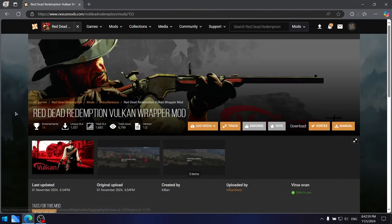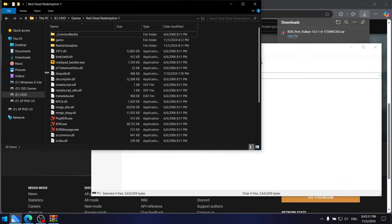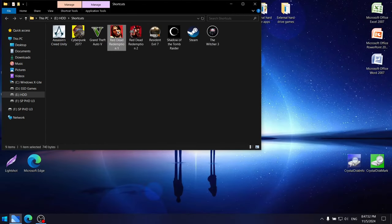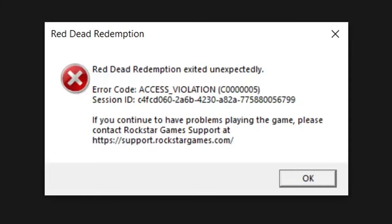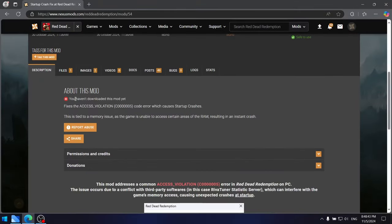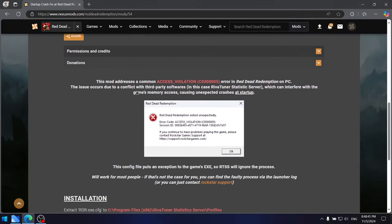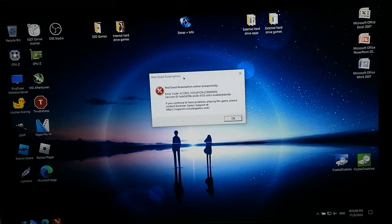There is also a Vulkan mod. To install it, do the same thing as the previous mod. But look what happens when I try to play Red Dead Redemption 1 on the Intel HD 630 with Vulkan — I get an 'info must access violation' error. I tried a startup crash fix and even tried it with MSI Afterburner closed, and still got the exact same error. So Red Dead Redemption 1 with Vulkan on the Intel HD 630 is out of the question.